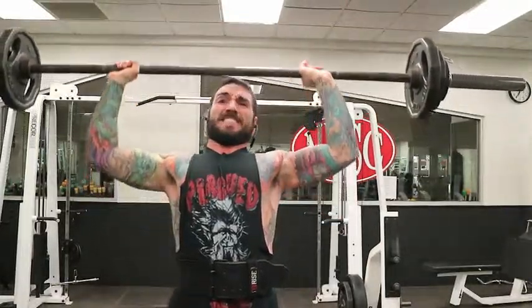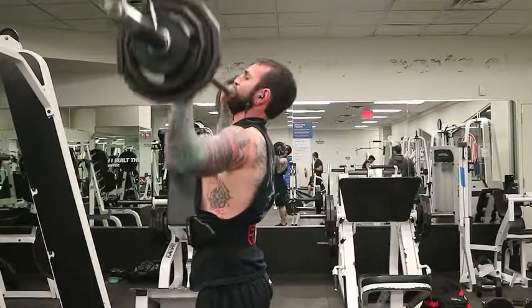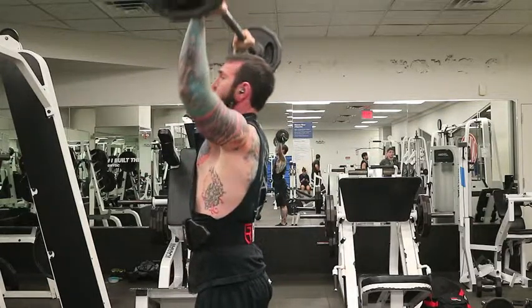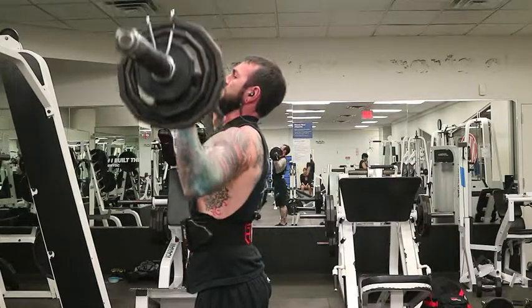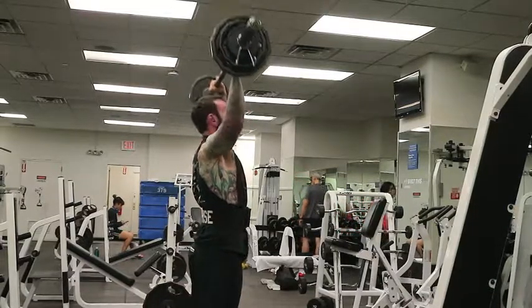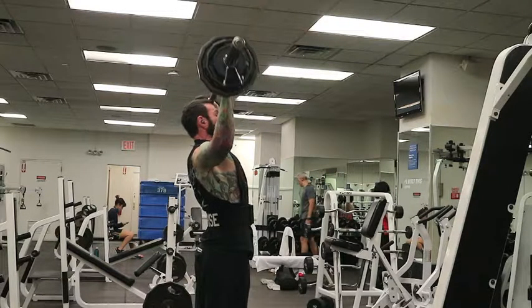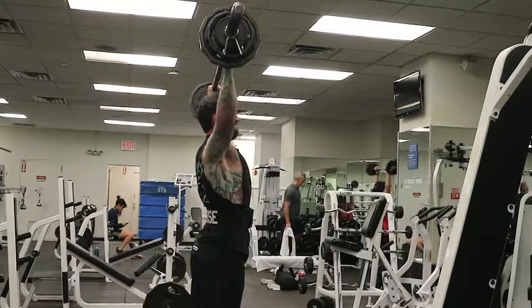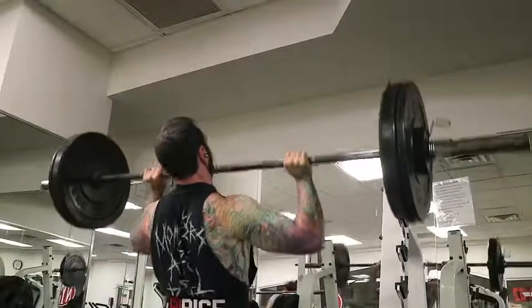For somebody trying to get maximum output, I just want to be fresh and ready for every rep, and cleaning it up took a little bit out of me. Overall, I'm happy with how I'm progressing with the overhead press — just trying to keep my cues: glutes tight, core tight, and as soon as my head gets through the bar, just push it through to complete the rep.